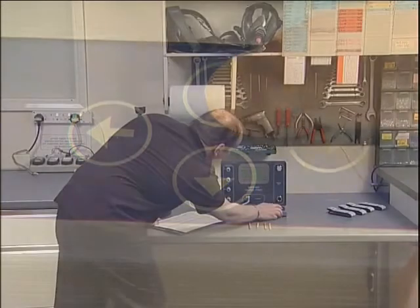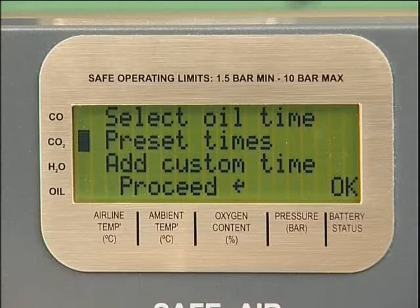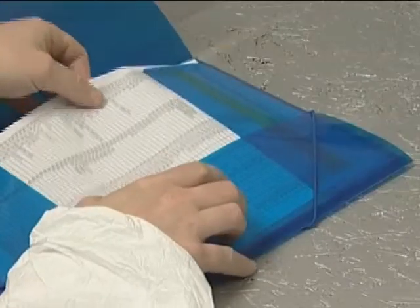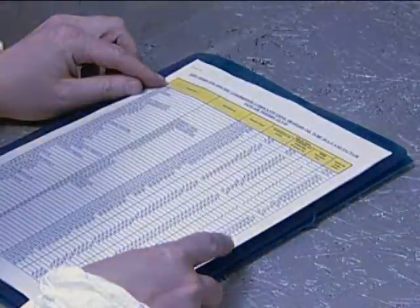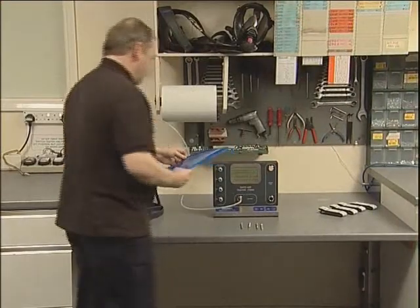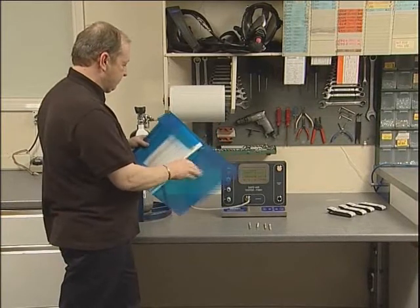The oil time must now be selected by entering the preset times menu and using the up and down scroll buttons. The oil time is selected to correspond to the particular type of compressor oil that could be present in the cylinder being tested. This information can be found in the documentation wallet and is updated regularly on the website. The tester is programmed with four pre-set times, which cover the vast majority of compressor oils currently available.